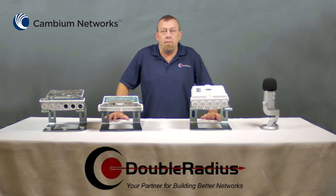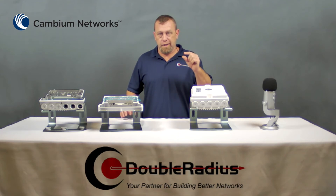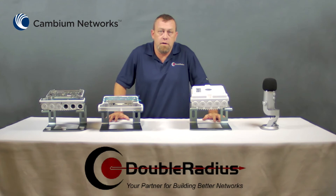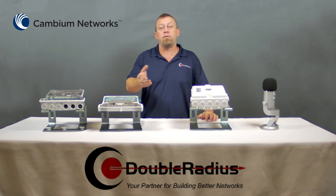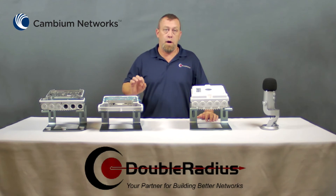Before planning or deploying a Cambium point-to-point system, you always want to use their Link Planner tool to make sure the link will produce the results that you want. Link Planner is a free tool provided by Cambium and it is very powerful — inputting just a little bit of data and you can design your PTP system or point-to-multipoint system. Our staff is here to run these calculations for you, or if you like to tinker with things and play with new software, you can do it yourself.